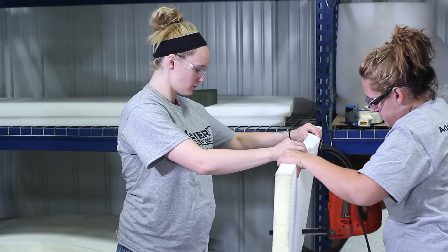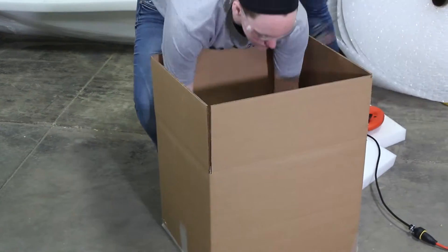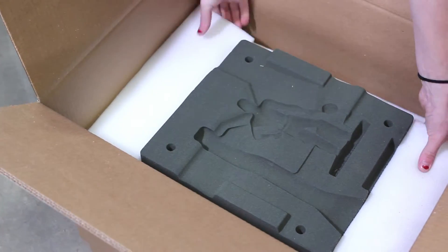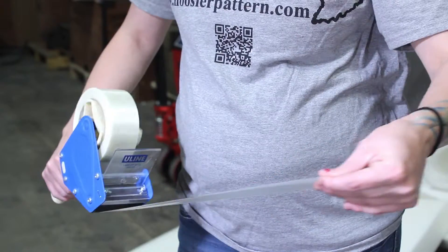After being checked for quality, they are then packaged and shipped directly to you. Our 3D printed sand can be shipped all across the United States and beyond without impacting quality.